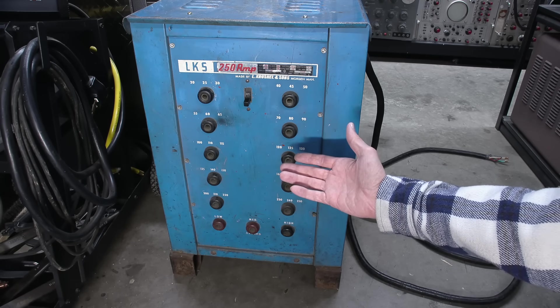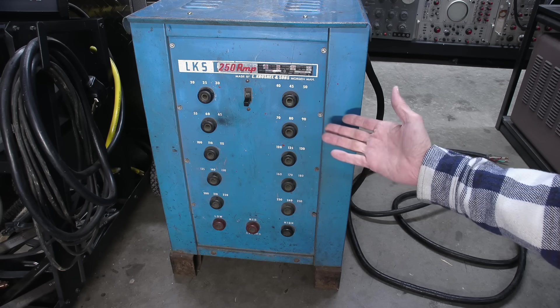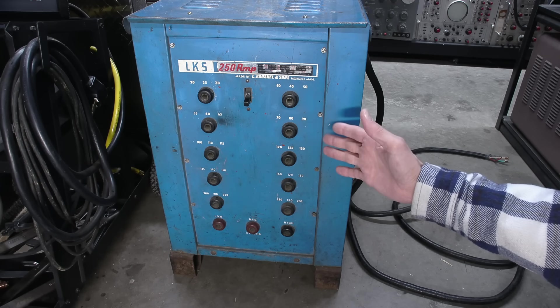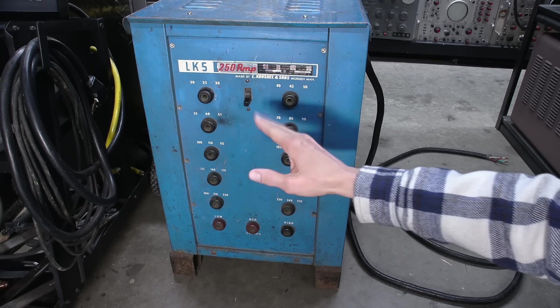This 250 amp power supply, which is an old welder, is built like a battleship in pretty much every way. This thing is incredibly heavy and it's absolutely perfect for the next project because the outputs are current limited, so I can get everything just right.